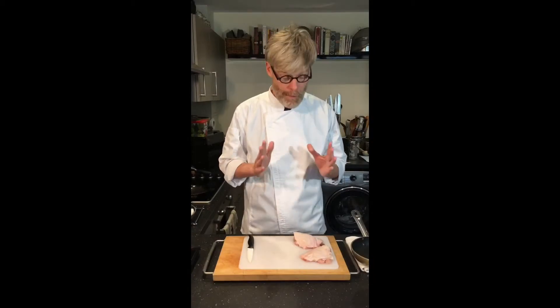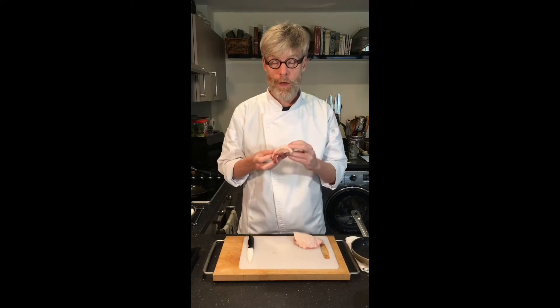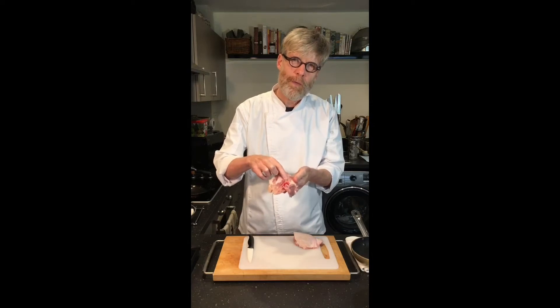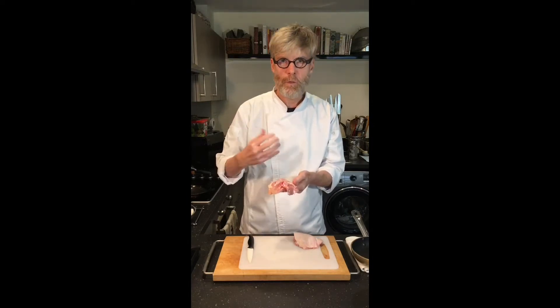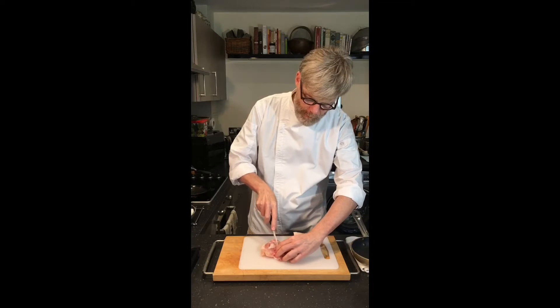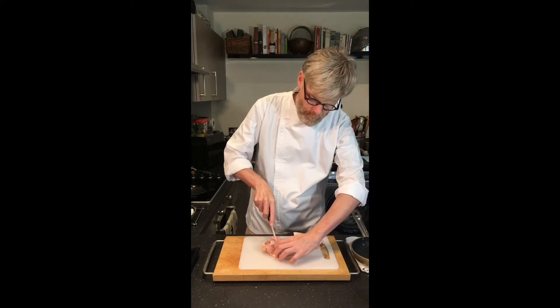Let's prepare the thighs. There's not much to do here. We're keeping the skin on the thighs, and you'll see why in a minute. We're going to just loosen the bone from the underside of the thigh, and this will help the meat to cook more efficiently. To do that, we're just going to score with a paring knife to separate the chicken from the bone.